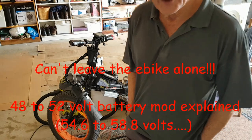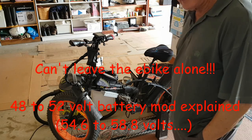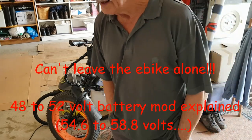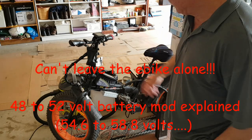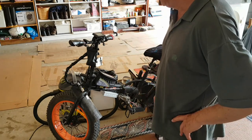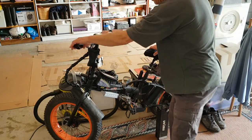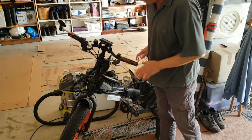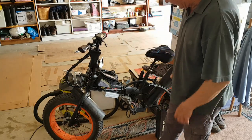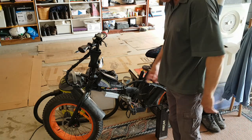Okay, Joe here again. I'm about to do another video of my bike. These days we've got to stay indoors with coronavirus happening, so I've been getting a bit bored and playing around with the bike again. I've had it for about five or six years now — I got it before electric bikes became really popular, and it's one of the fat tire bikes.